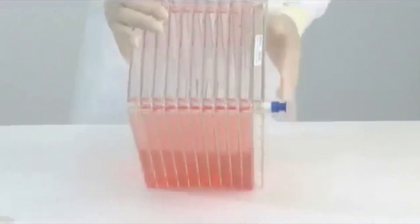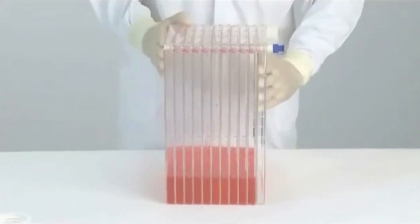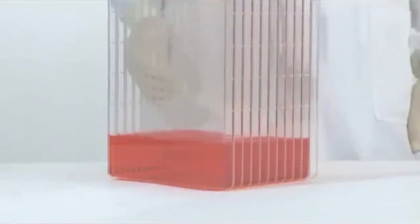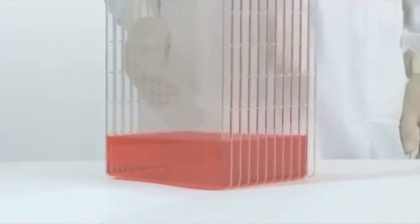This orientation is important as it will prevent the vent filter from getting wet. Once the medium has settled to the bottom, turn the cell factory system 90 degrees so that the short side has the ports facing up. The medium has now been separated into equal amounts in each chamber.